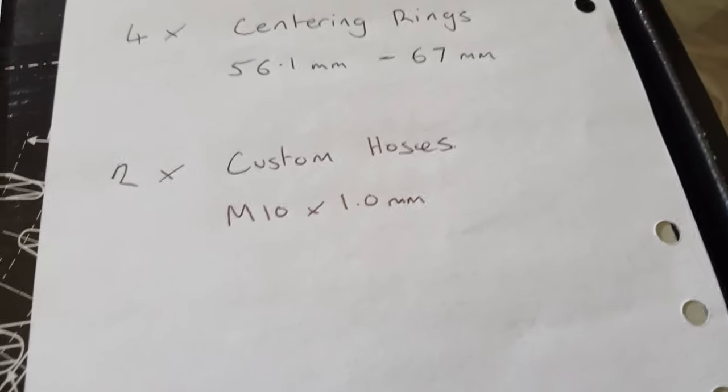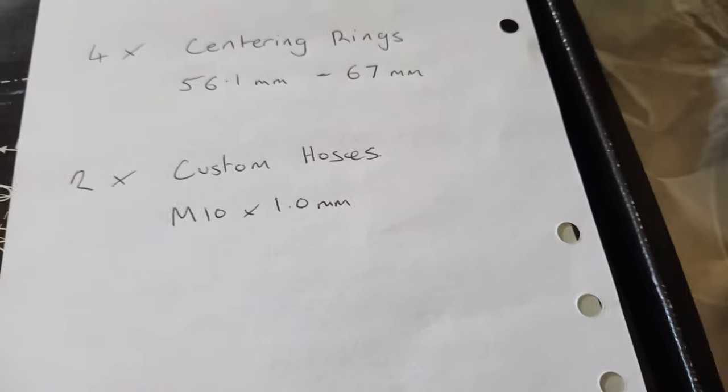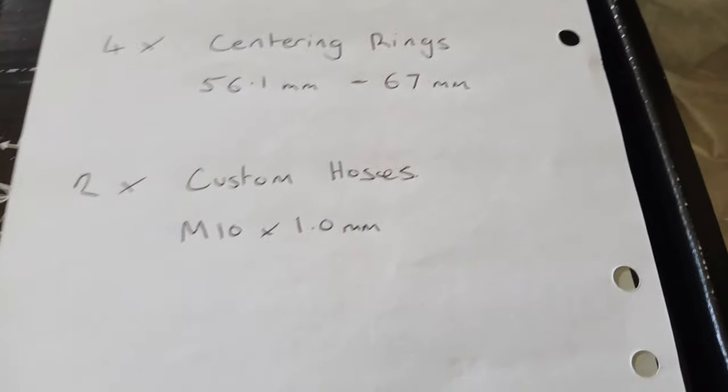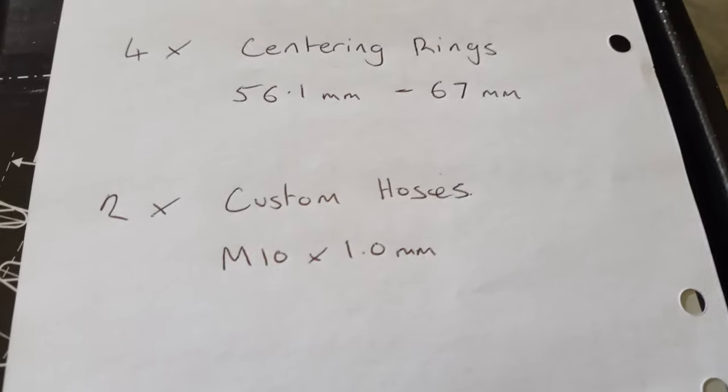You'll also need custom hoses because the distance for the flexible hose is going to be different, and it's also a different thread. The Daihatsu thread is M10 x 1, but the caliper side is a different thread size.